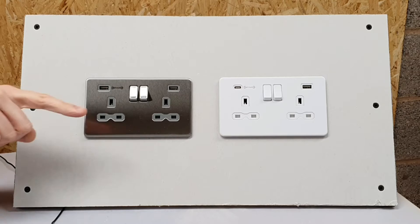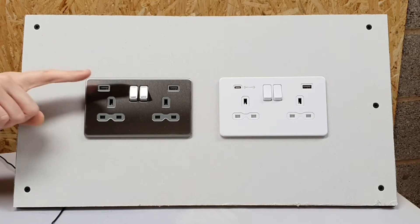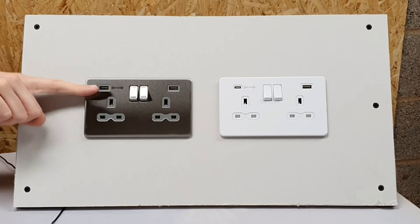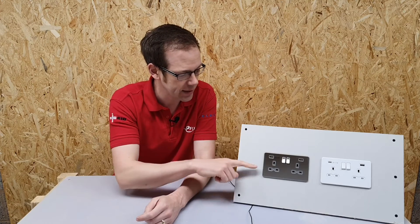What's nice about these is that they don't just include a USB charging point but each one includes a fast charge USB charging point. Let's look at the socket first — you can see here that it is screwless on the front.